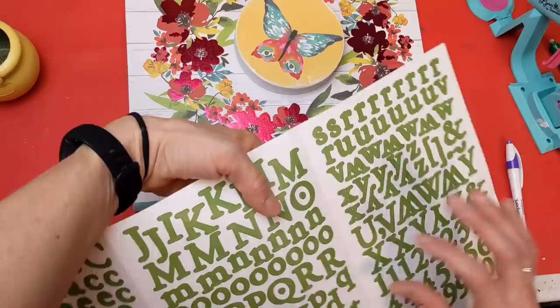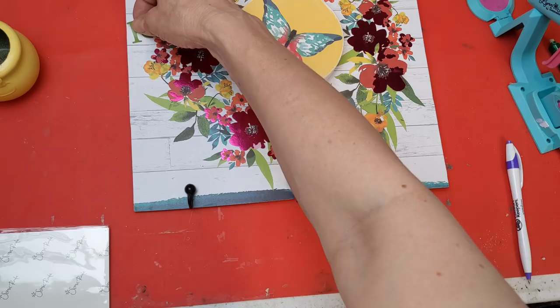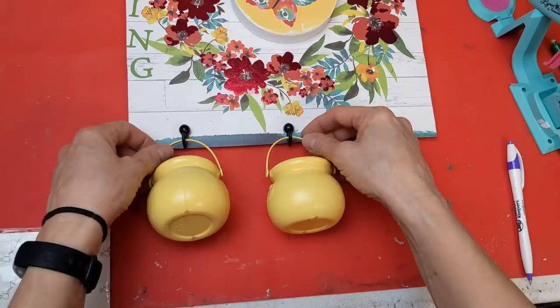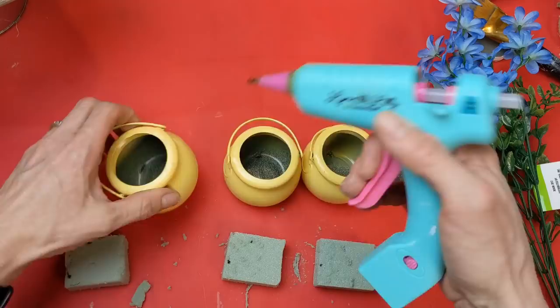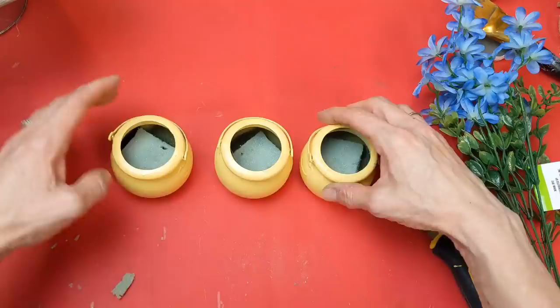I noticed the graphic on the bag was a little off center — there's a little bit more white on the left — so I decided to take some green sticker letters from my stash and spell the word 'spring' there on the left side to fill in that space. Here are my three little pots hanging. For inside the pots I took the smallest little pieces of floral foam, hot glued them into the bottom, and then filled those with a little bit of greenery and florals.